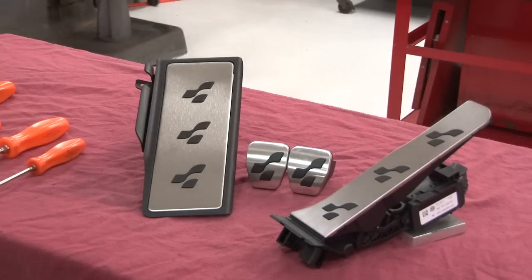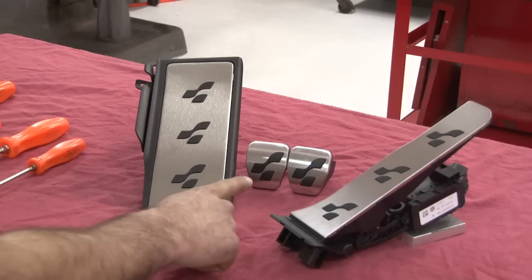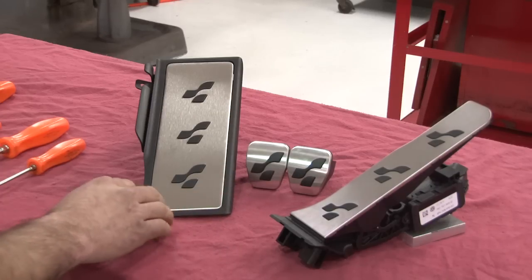Included in this R32 pedal set, you're going to get a new accelerator pedal, a new brake and clutch pedal, and a new dead pedal.